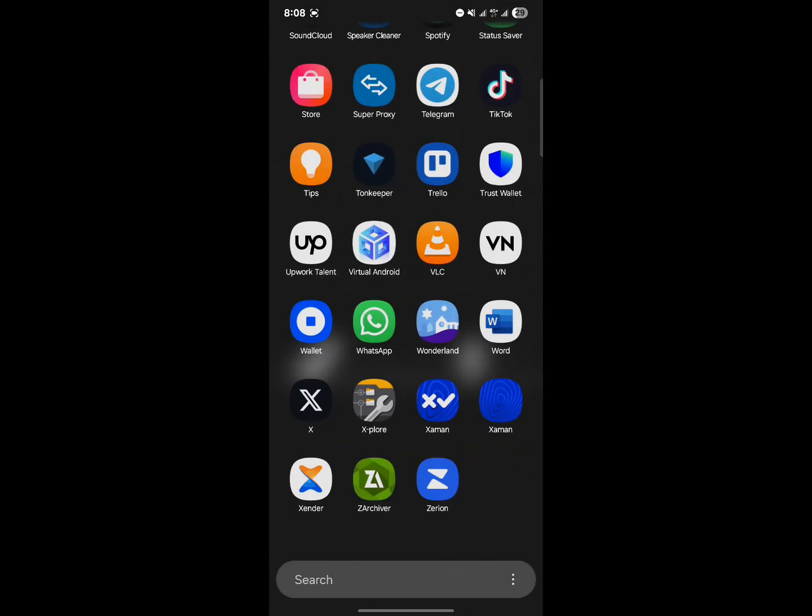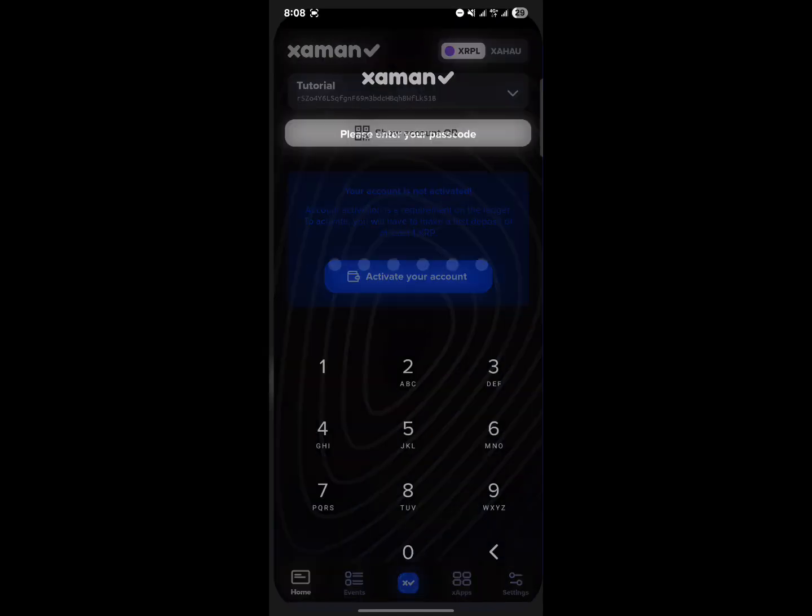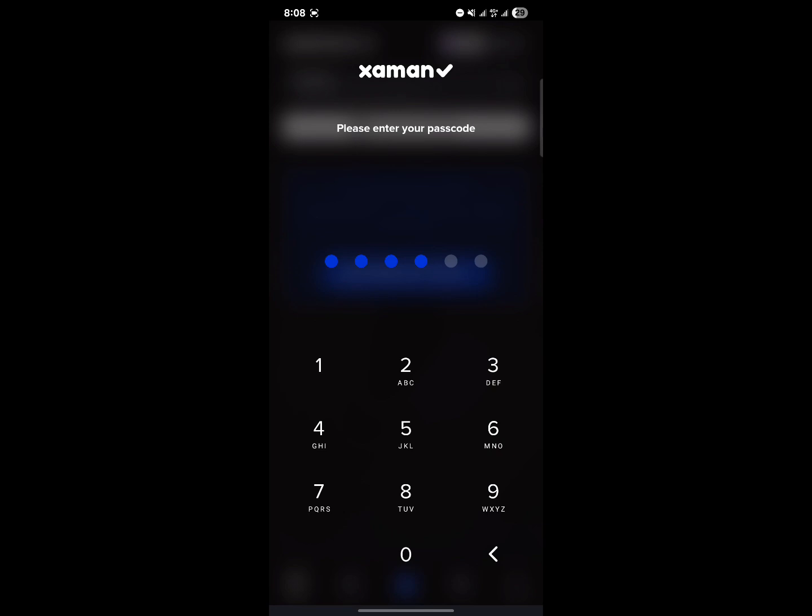Alright, so to do this, all you need to do is make sure you have the Jaman wallet installed on your device. Go ahead and open up the Jaman wallet.